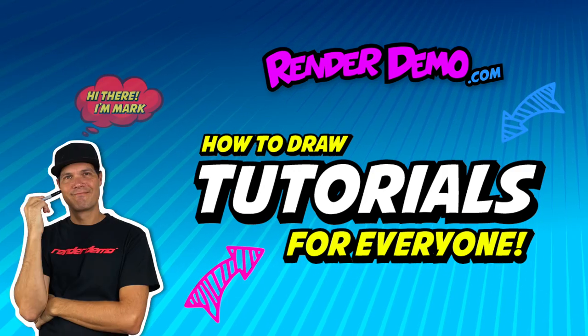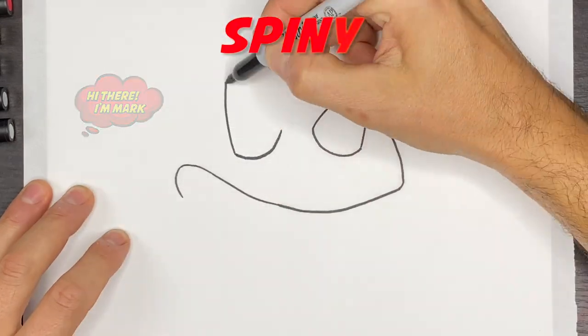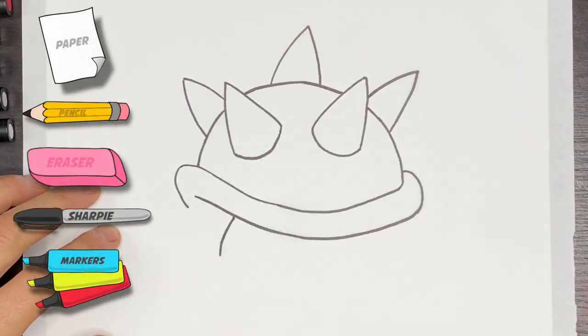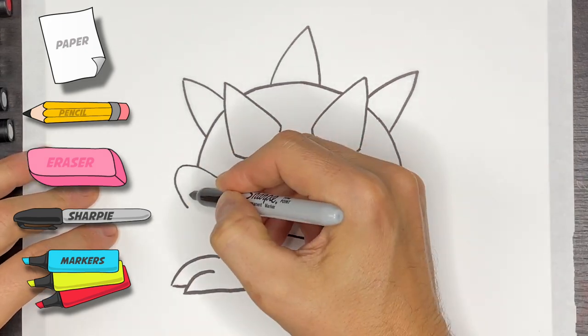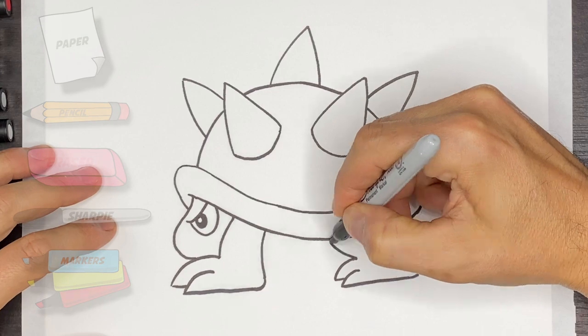Hey there, welcome back. I'm Mark and today we will be drawing Spiny from Super Mario Brothers. All you need for this project is a sheet of marker paper or plain white paper, a black Sharpie ink pen, and some colored markers.